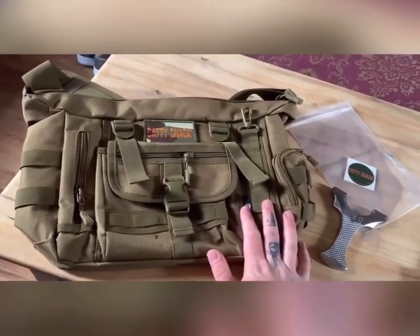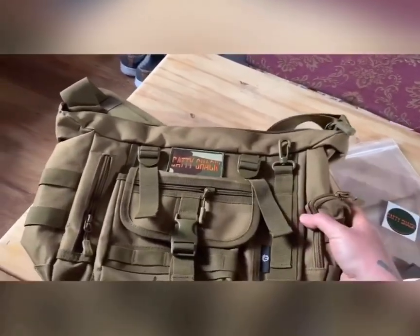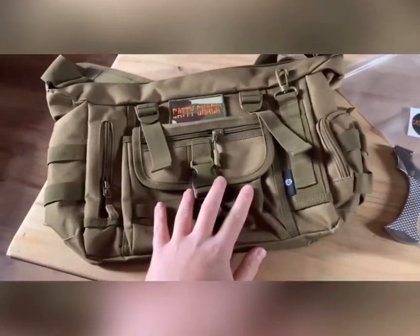It's a canvas bag but like I said, really thick. It'll last a long time if you take care of your stuff. Yeah, I'm really impressed with that.